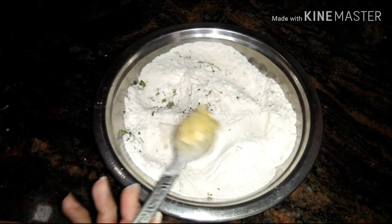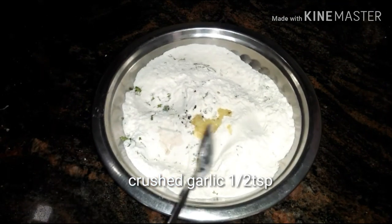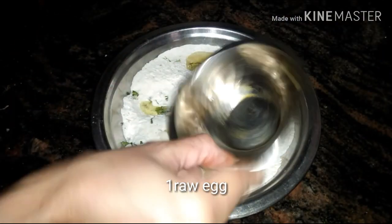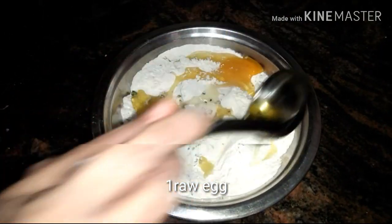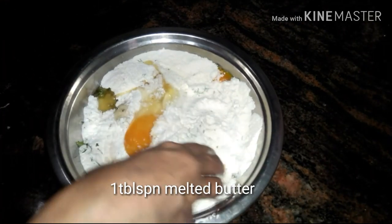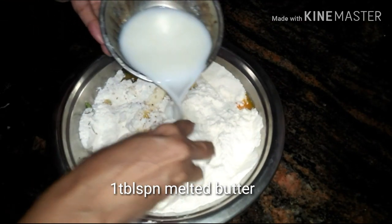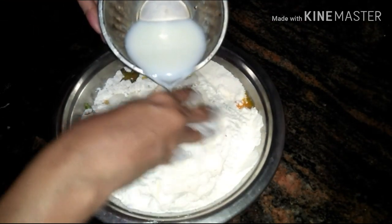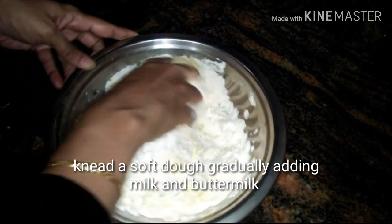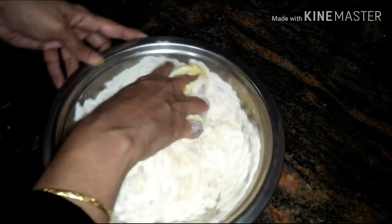Adding semolina in the naan gives extra crispiness and elasticity, so I have used semolina with the plain flour. Now I'm gonna add one raw egg and a tablespoon of melted butter with a teaspoon of crushed garlic. Now knead the dough gradually adding milk and buttermilk.